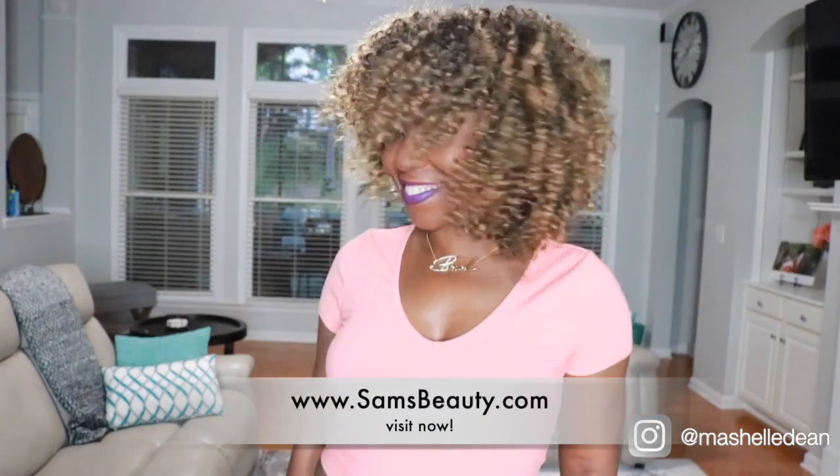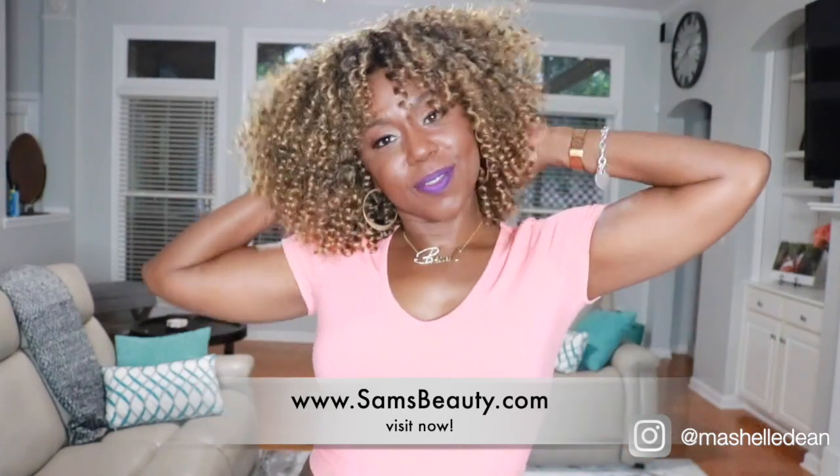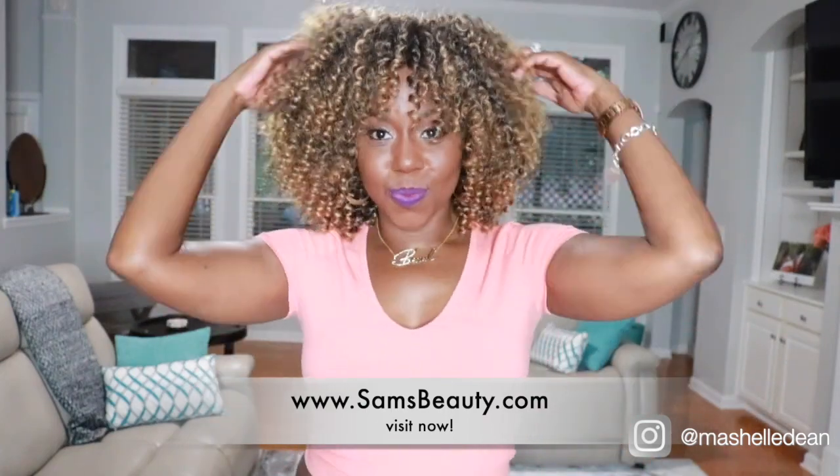So guys, I hope you enjoyed the video and got some helpful tips on how to slay your crochet wigs. I'd like to send a big shout out and thank you to Sam's Beauty for sending me this hair to review. I'm going to leave the link to samsbeauty.com and all the details on this hair below. Make sure you hit the subscribe button and join the crew if you haven't done so already, and be sure to like, comment, and share this video. Alright guys, I'll see you in the next one — bye!